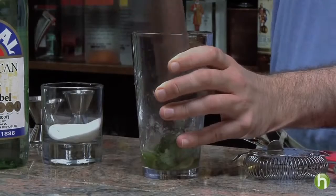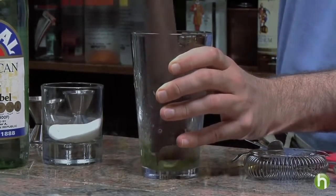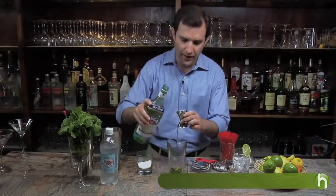You really want to release a lot of the flavors and aromas from all three ingredients until they're well combined. Now once you're finished, you simply add two ounces of light rum.